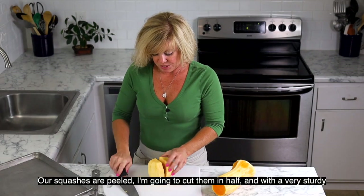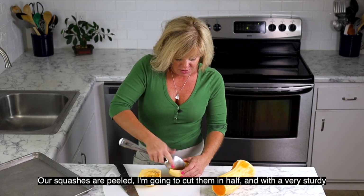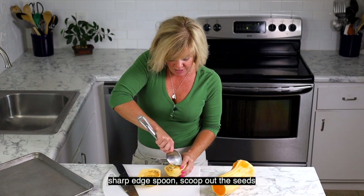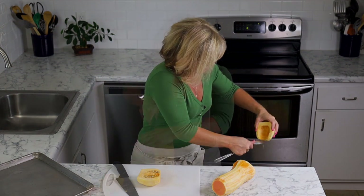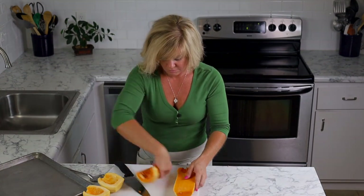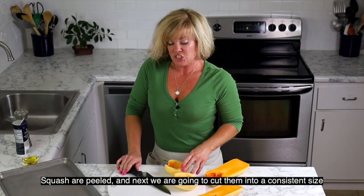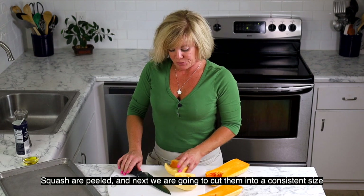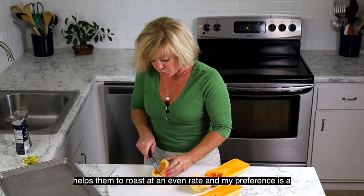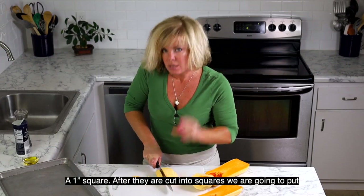All right, our squashes are peeled. I'm going to cut them in half, and a really sturdy, sharp-edged spoon works best for taking out all the flesh and seeds. Squash are peeled and seeds are removed. Next, we are going to cut them into a consistent size — that helps them roast at an even rate — and my preference is a one-inch square.